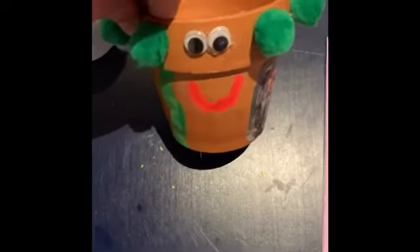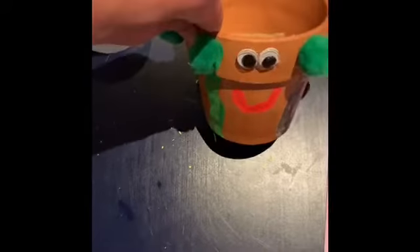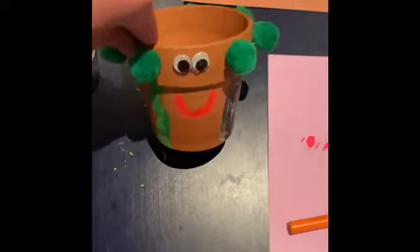I gave our pot a little smiley face and then continued the crazy green hair down to make it long. You guys should get even more creative with it — I'd love to see some super cool pots.